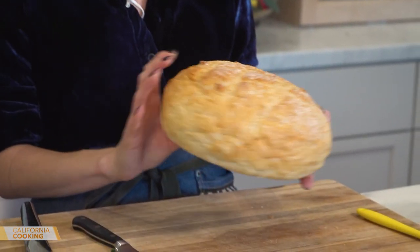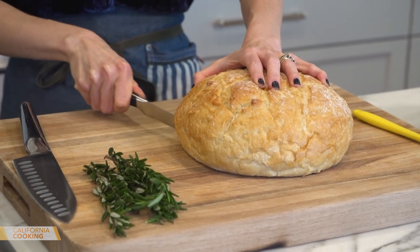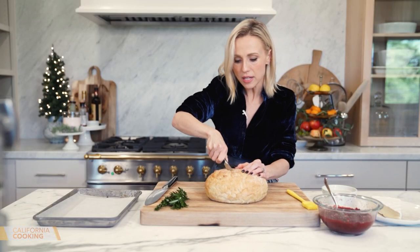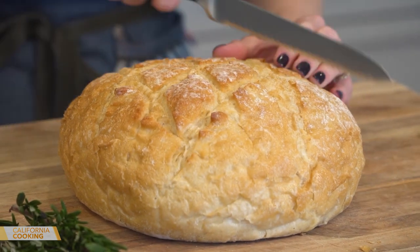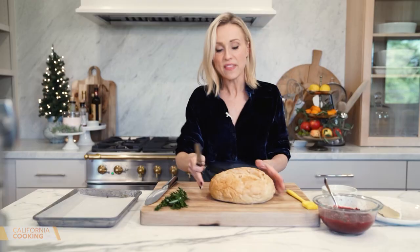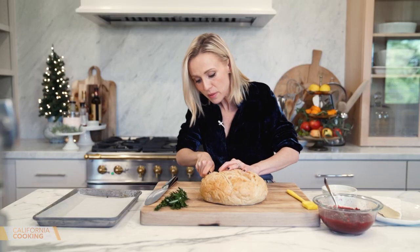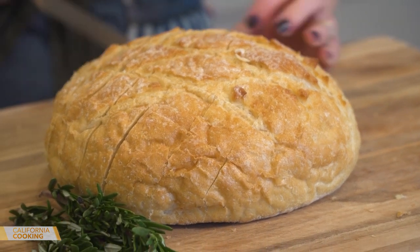This is so easy because you just buy a round artisan loaf. Take a serrated knife and cut almost all the way down — don't go all the way through. We're going to make a crisscross pattern. Who doesn't love bread and cheese? This is all you need, honestly. Turn it and go this way, cutting them into bite-size pieces. I have the oven preheated at 425.